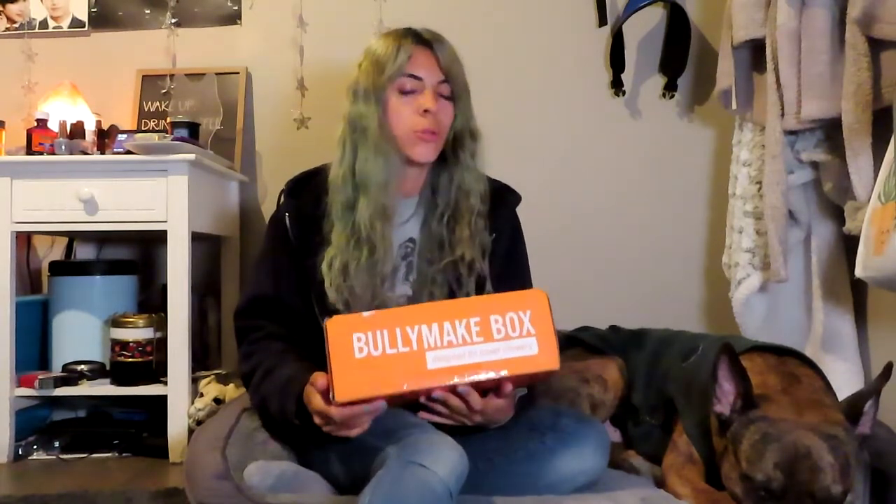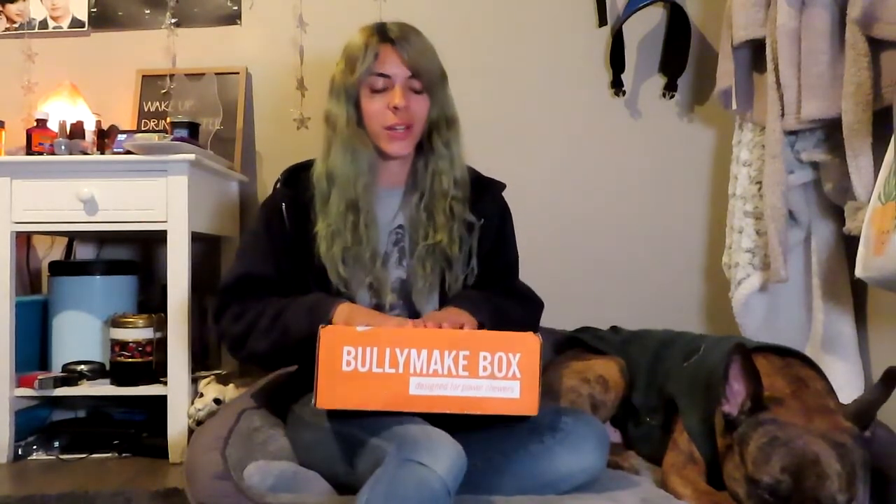They also have a 14-day guarantee on the toys, just in case your dog gets through them within those two weeks. All you have to do is contact them with a picture of the toy and they will send you another one for free. If you want to get your dog a Bullymake box as well, stick to the end of the video and I will give you a coupon code to get $10 off your first order.